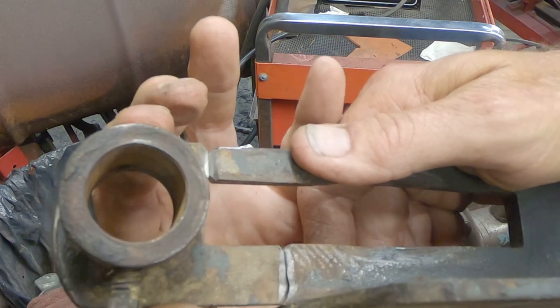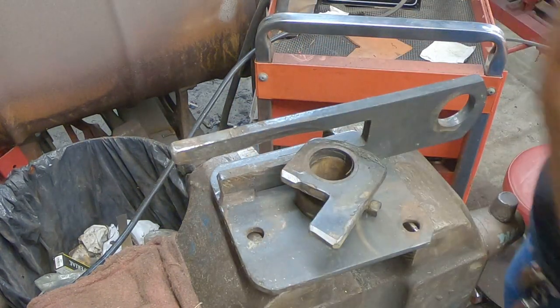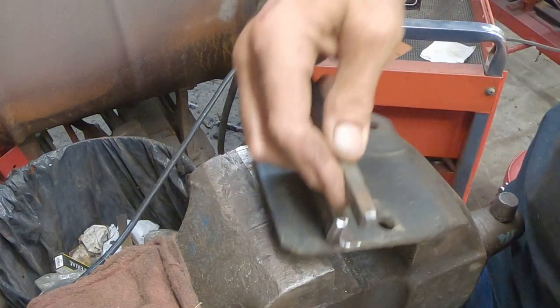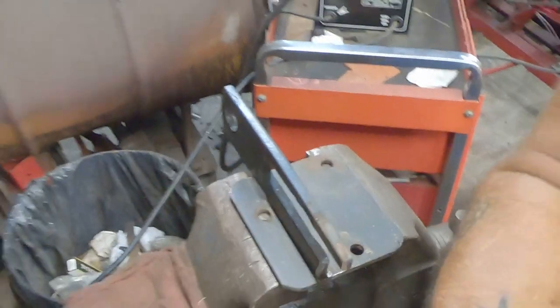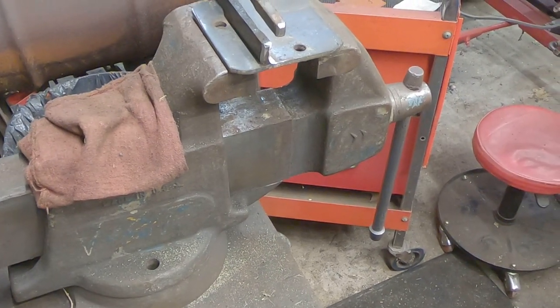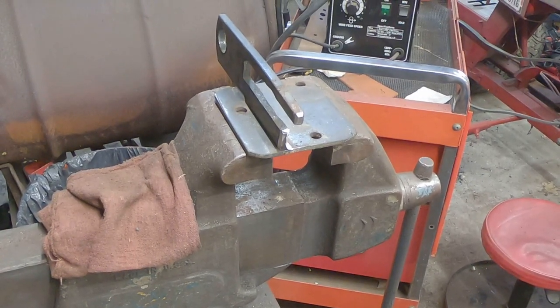I'm going to get a straight edge to put on that — I want to be sure it's spot-on. Straight edge in hand. Let's go ahead and use the magnets to make it a little easier. Going real old school, actually using a tripod too — usually I use my gator clamp. There we go.